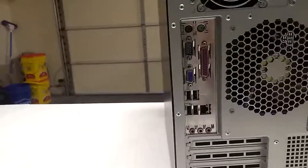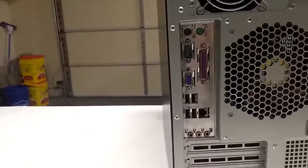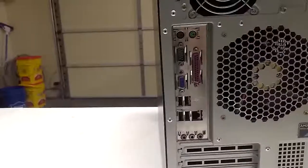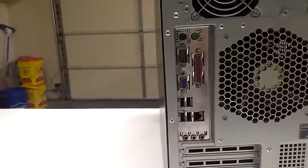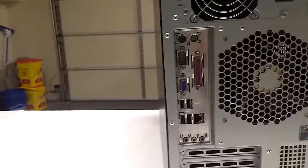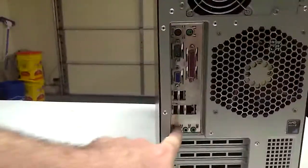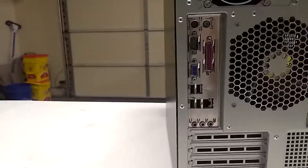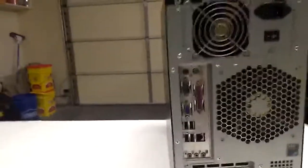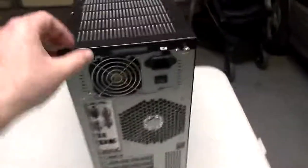It was extremely slow. I've used it once in my entire lifetime of using computers starting in the 90s — not very useful, but it's still there. Down here these are the audio ports for microphone, line in, and the speakers. So let's open this thing up and see what's inside.